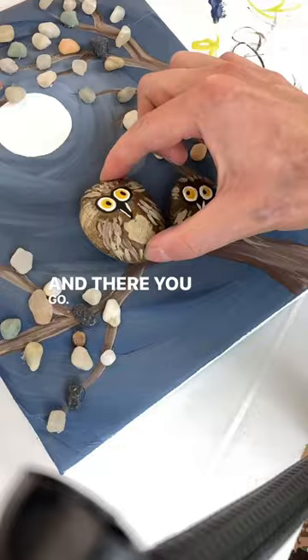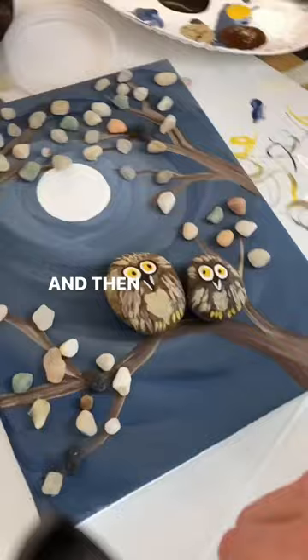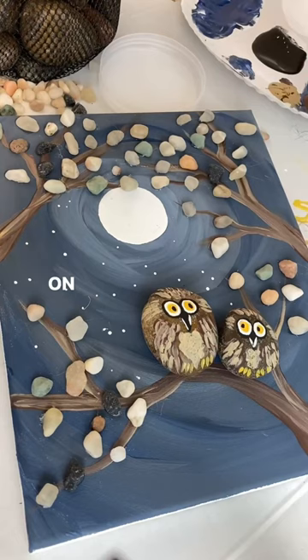The hole is gone now — it's patched with that hot glue. Add those owls on there, and then as a final touch to really brighten it up, I'm taking a toothpick with white paint and dotting stars all over that dark blue sky.